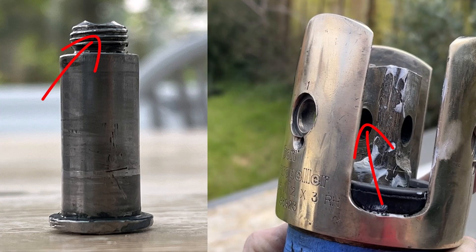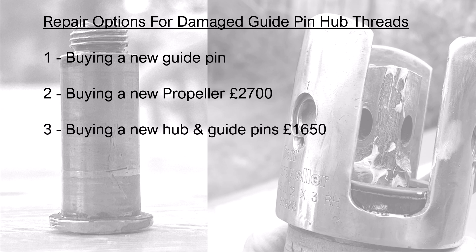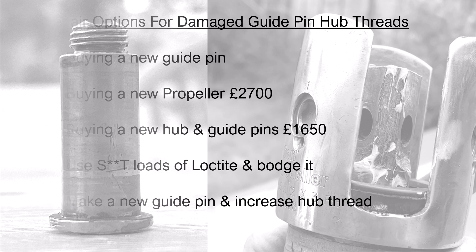After polishing the propeller blades and hub, it was time to deal with the damaged threads on the guide pin and hub. There were five options: Gori don't sell individual guide pins as they must be machined specifically to the hub; a new propeller was £2,700; a new hub plus three guide pins was £1,650; option four was bodging it with Loctite — which didn't sit well with a propeller spinning at 3,500 RPM. The best and most cost-effective option was having a new guide pin manufactured with an increased thread size, reboring the hub thread from M10 to M11.